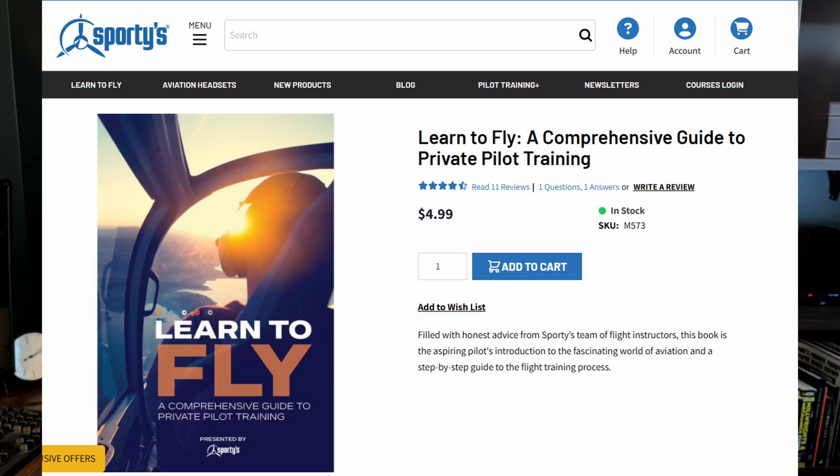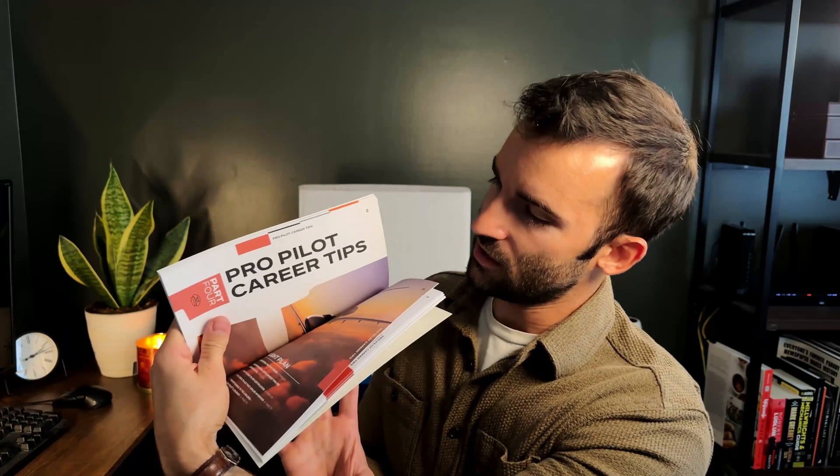We've got the Learn to Fly book here — pretty thin, nothing too crazy. It has a bunch of cool stuff: basic questions, tips and tricks, preparing for the FAA tests, pro pilot career tips, and a student resource guide. It's about a hundred-page book. It seems more like an intro — you want to fly? Read this book.